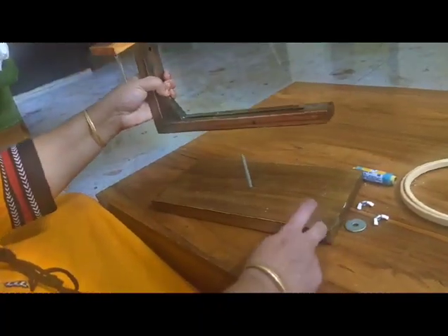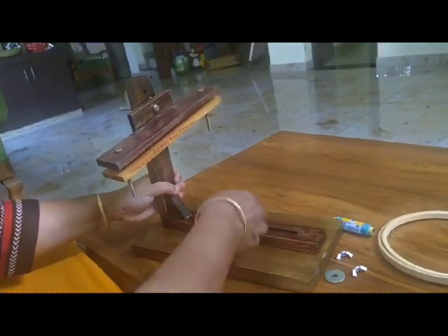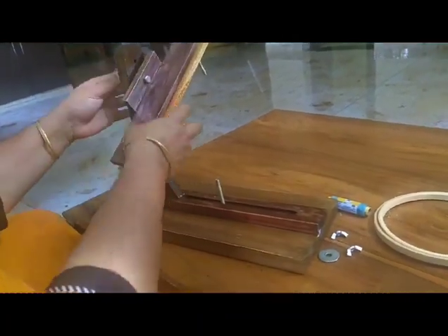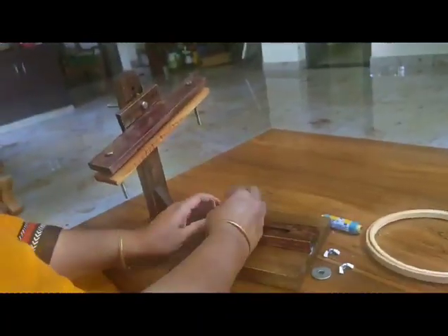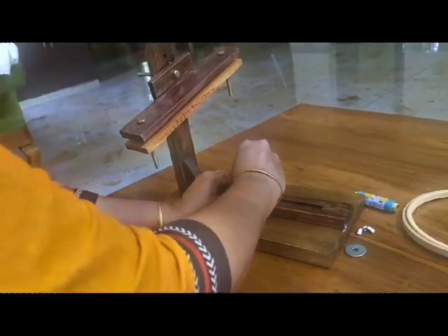Now I'm going to use an embroidery hoop stand. Here are three pins, one base part, and an L-shape. We're going to assemble the L-shape.